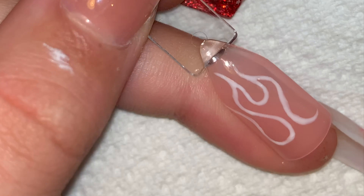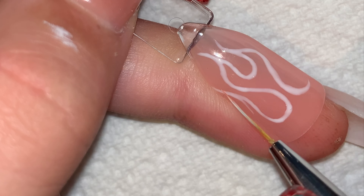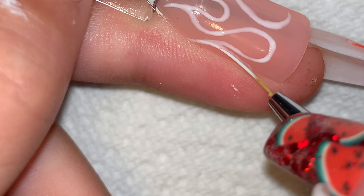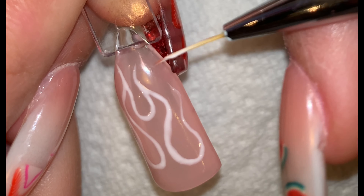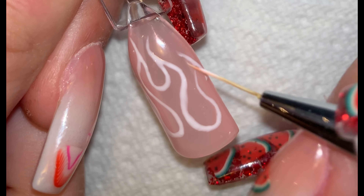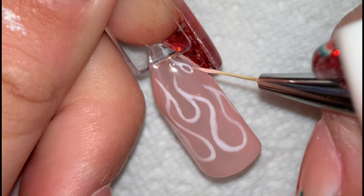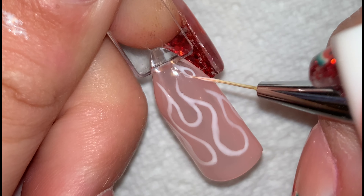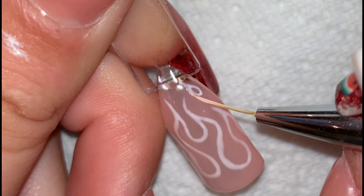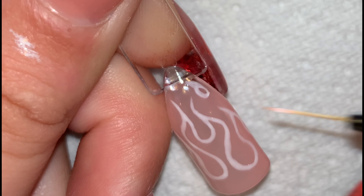I'm using white for this flame, but you can use whichever colour you'd like. All of the colours that I am using will be linked in the description. Once happy with the outline, cure for 60 seconds.